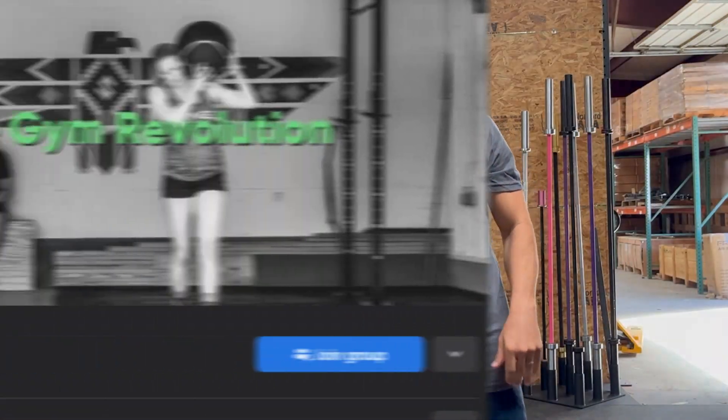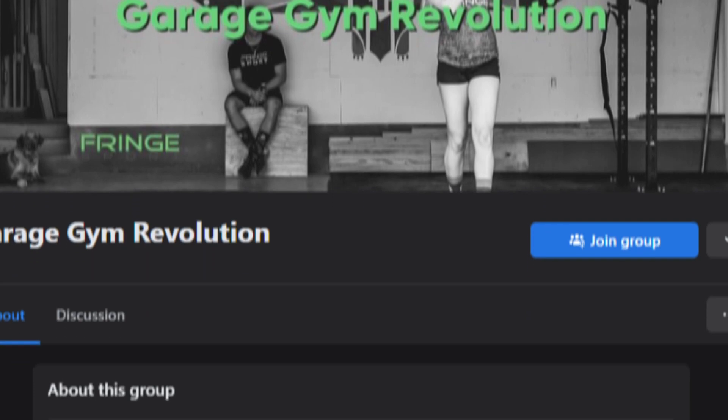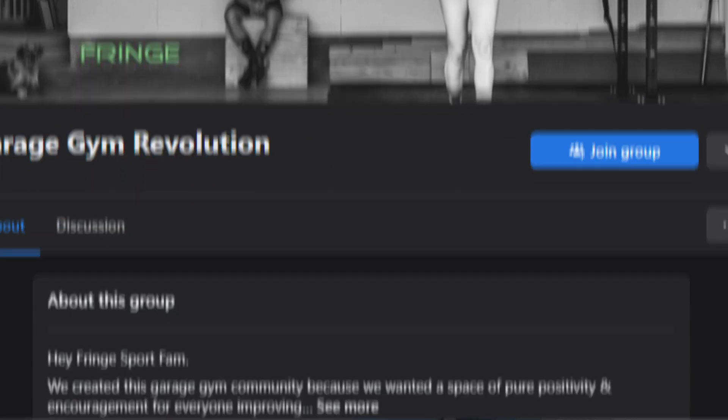First I want to invite you to join me in our private Facebook group, Garage Gym Revolution. We'll go ahead and link it in the comments below. It is a space filled with positivity of people who are trying to improve their lives through strength. I invite you to join me in there. Alright, let's jump into it.